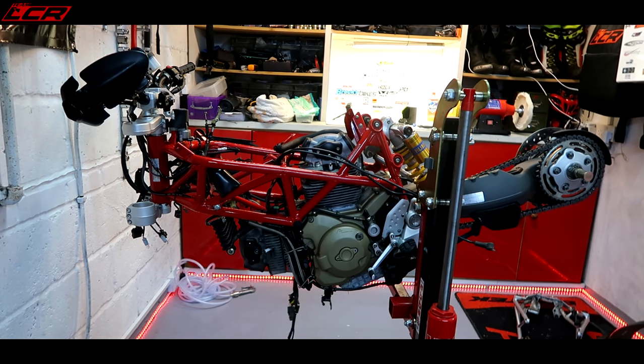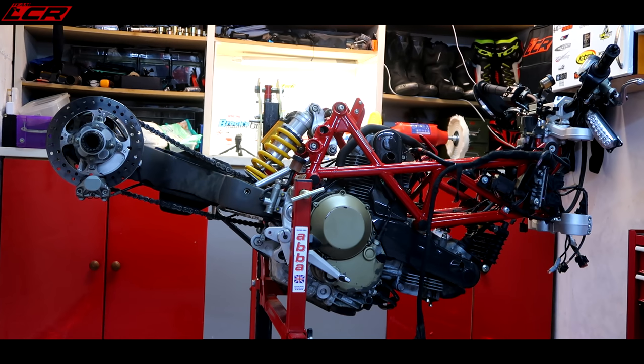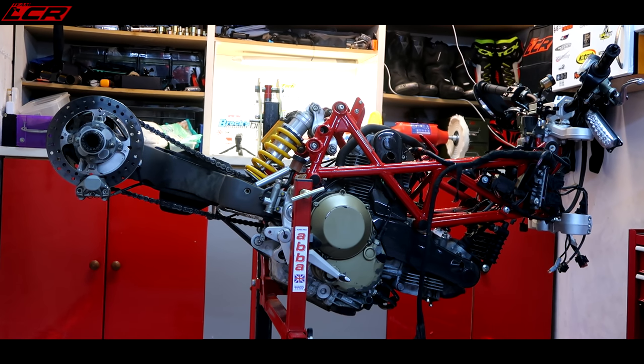Now I should be able to go up with the ABBA stand. What happens is the front of the bike drops and the rear of the bike goes up. So there we go — re-adjusted the position, it should be free now. It looks even more precarious than it did before. Now I can continue removing the rear shock. It looks a little bit like Ducati's new hover bike!